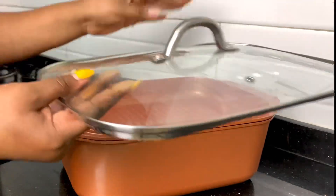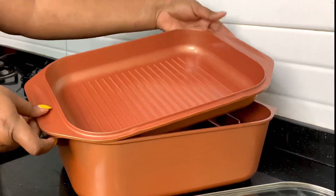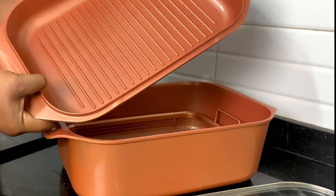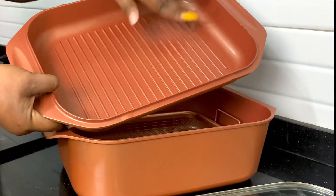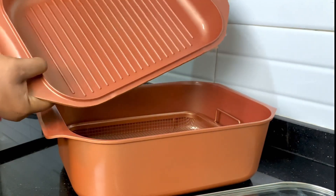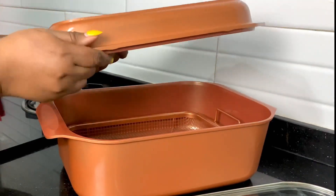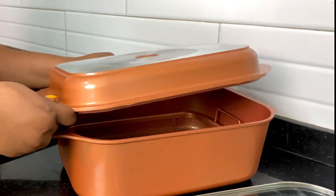It has a tempered glass lid that is really strong — it can even go into the oven, that's how strong it is. It also has a shallow pan you can use for pan searing, grilling, roasting, and it's also perfect for making side dishes like vegetables, yams, chips, and potatoes.